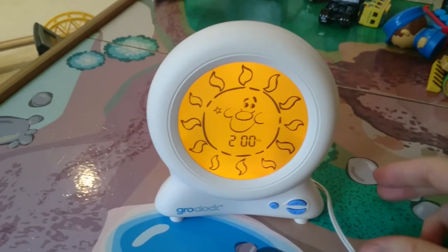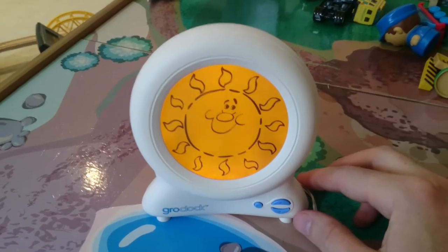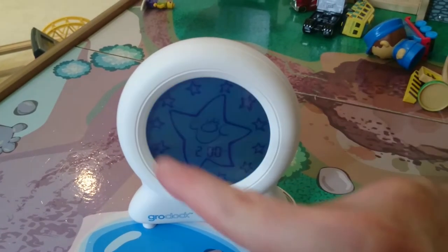To get it started, once you've set the alarm, you just press this little circular button. Then the sun gives you a cheeky wink, then goes away and it turns into a star. Then you get all these little stars starting to pop up around the outside as well.